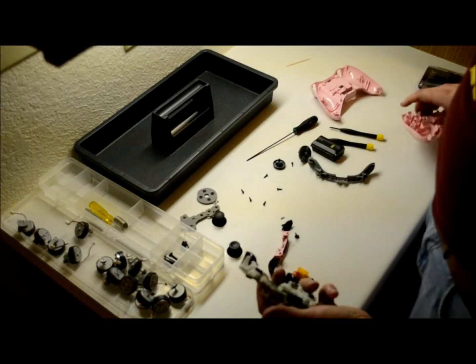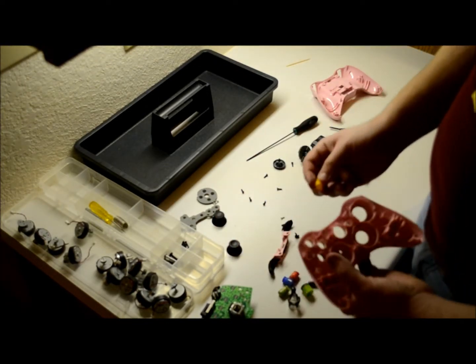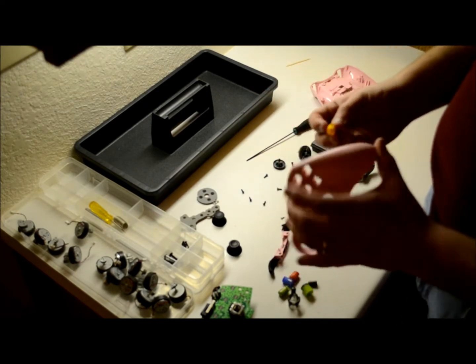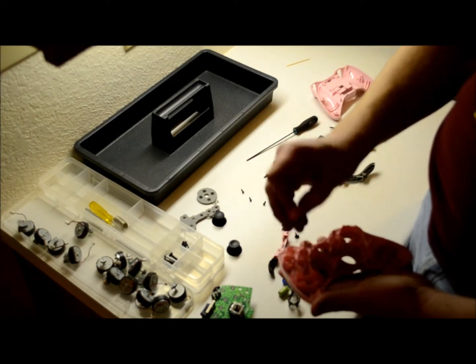Now that this is all back together, set this off to the side again and come back to this. You want to make sure you put all the buttons in — people like to try to put the buttons in the wrong spots. The Y's in the wrong spot, that type of thing — it doesn't fit. Everything has its own personal little groove, so you have to put everything back where it was.